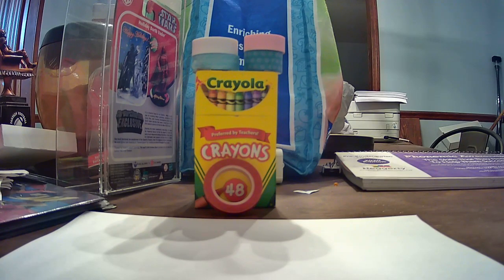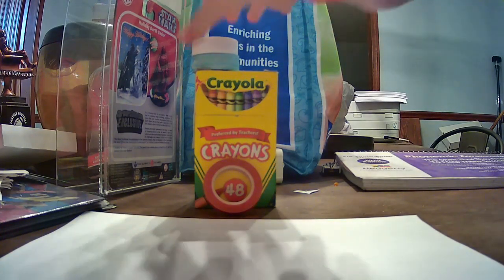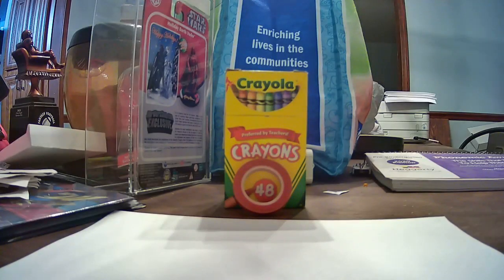Today we are going to be making a fun cool pattern with these supplies here. Let's get started. We're going to use tape and we're going to use the crayons. We're going to use the white for any mistakes, and we're going to use the crayons to fill in white spots.